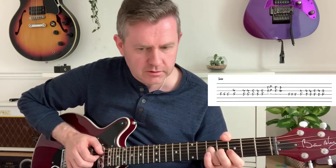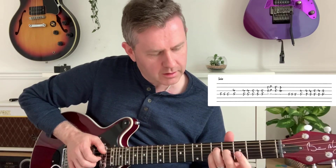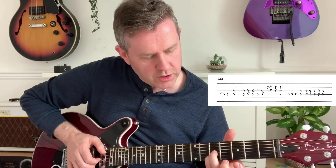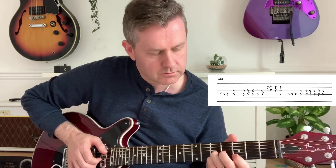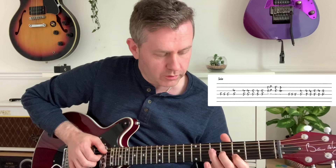The solo is based on G, and you're going from the fourth to the fifth on that G string, which you can see in the guitar tab. Then there's a double stop on the G and the B strings on the fifth fret, and back to the fourth and third.